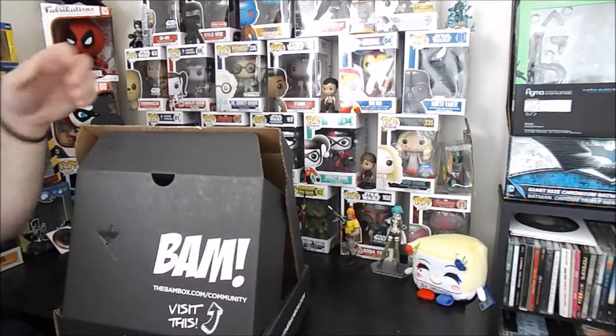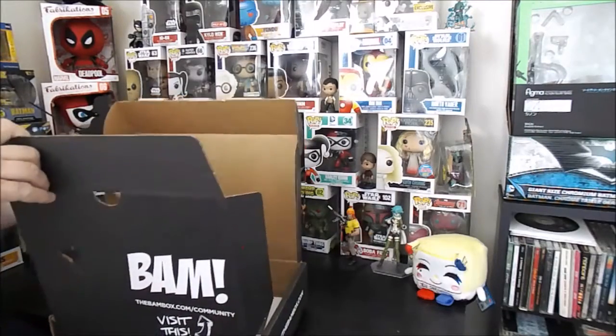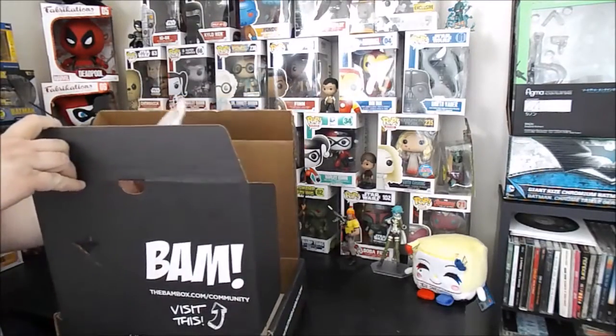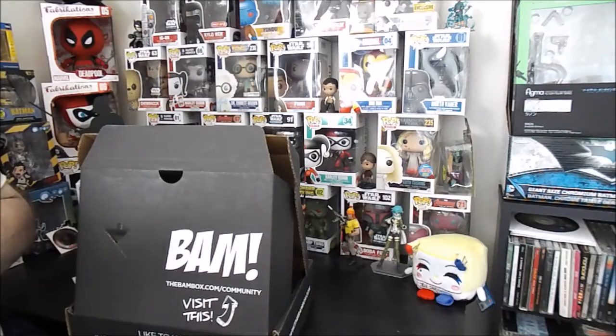The concept is cool but the quality is bad. That's a loot crate item if you ask me. But that doesn't mean there aren't better items in here to make up for it, right?